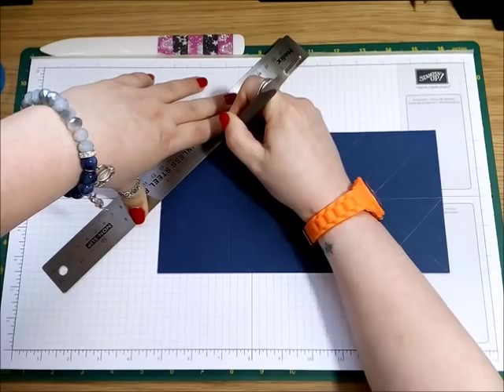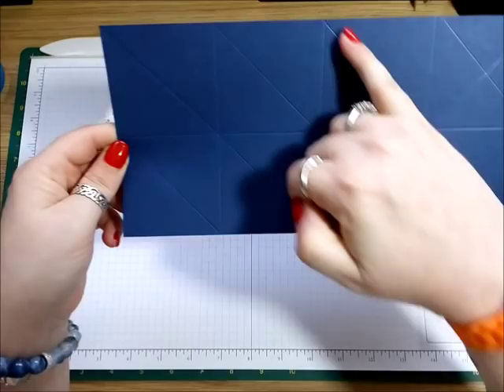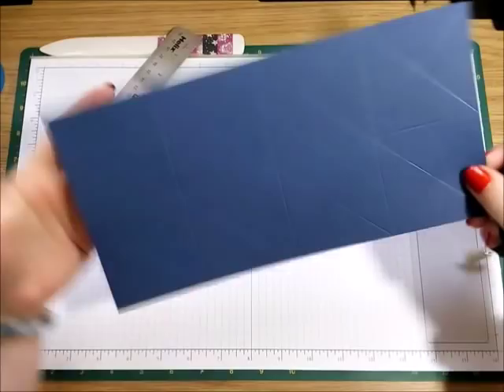And that is what you should have. If you look, what you will actually see is three diamonds interlinking together — you will see three diamonds. And then we just need to cut away the little outside pieces of the diamond. Once I cut it, you might see what I mean. What we need to cut away is the outside of this diamond shape.